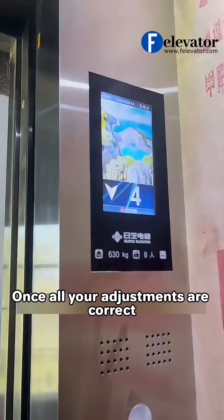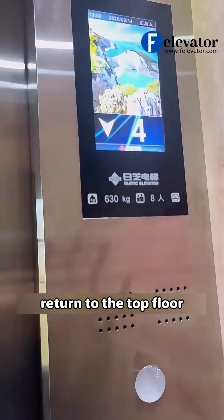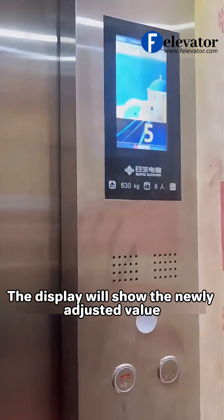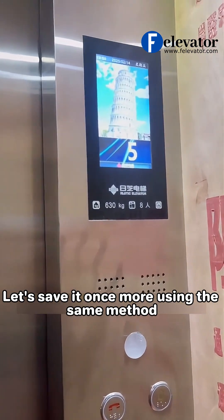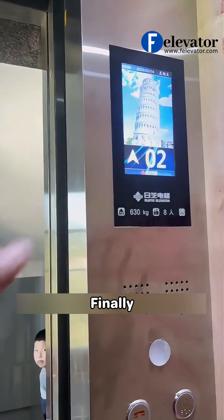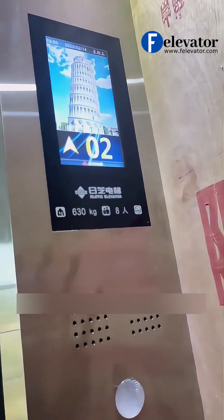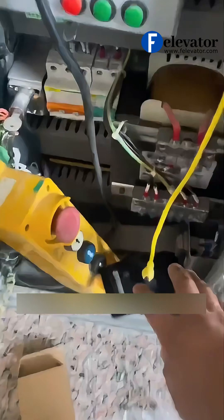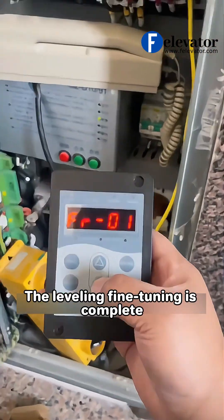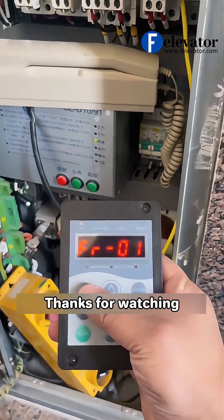Once all your adjustments are correct, return to the top floor. The display will show the newly adjusted value. Let's save it once more using the same method. Finally, go back to the control cabinet, find FR00, and change the value back to 0. And that's it. The leveling fine-tuning is complete. Thanks for watching.